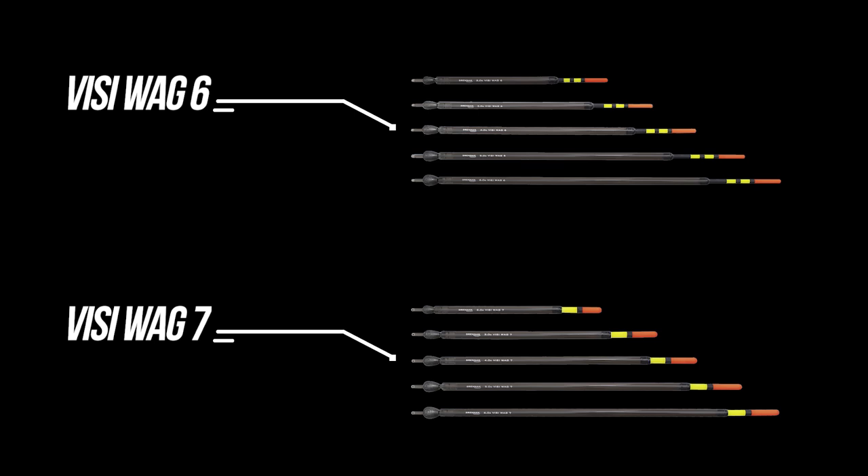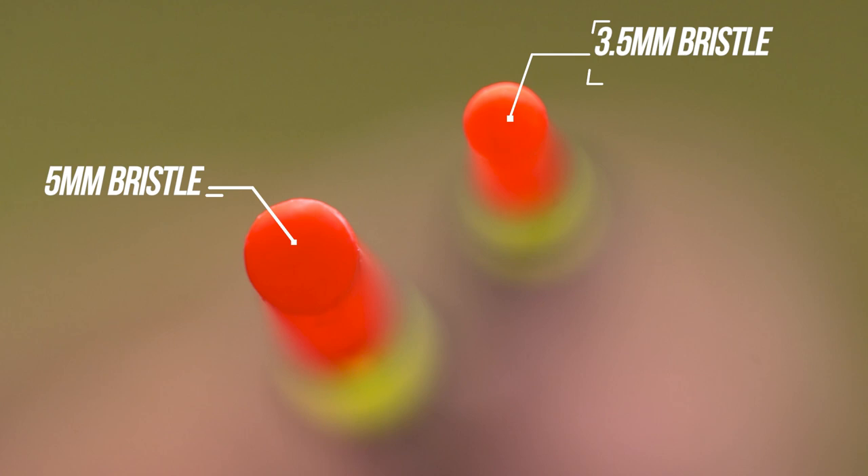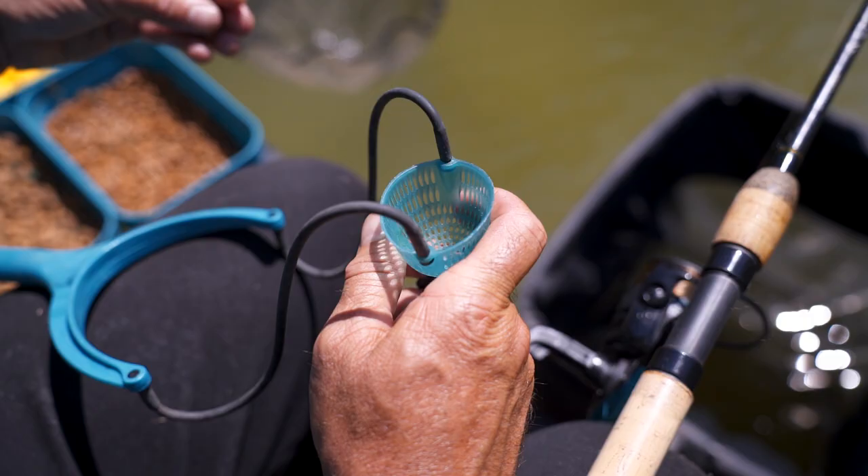These two new ranges come in five sizes from two gram up to six gram. The Visiwag 6 has a three and a half mil bristle, whereas the Visiwag 7 has a five mil bristle.